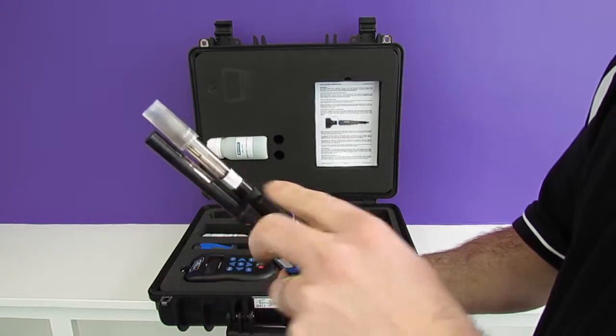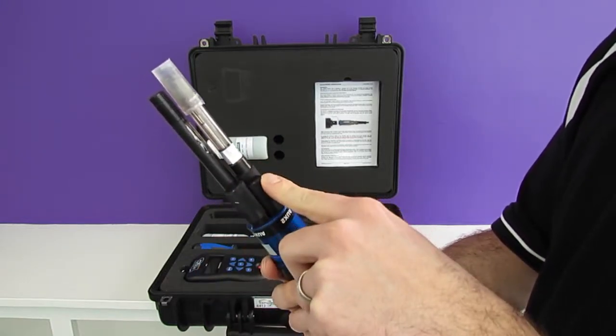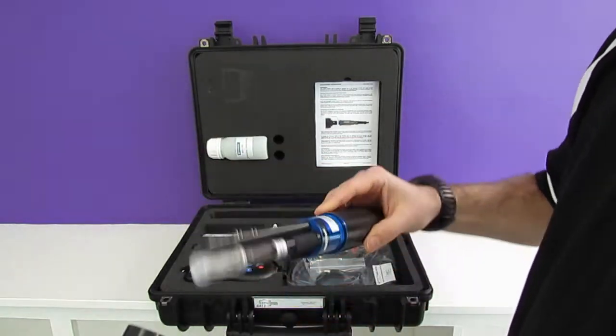We have temperature in here as well, and we also have our two auxiliary ports to allow you to add one optical, one ISE, or two ISE sensors to this probe.